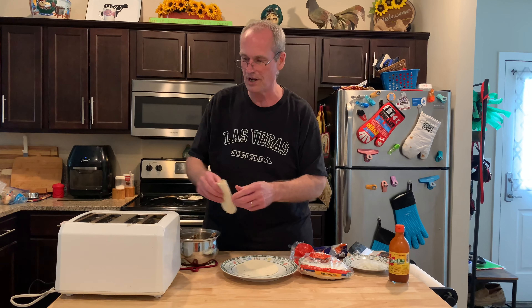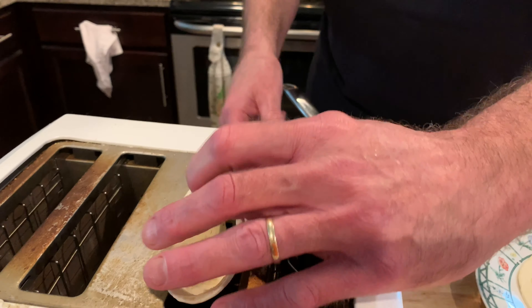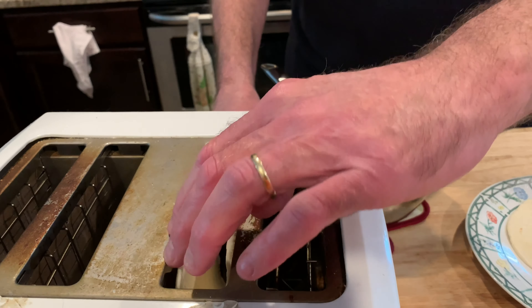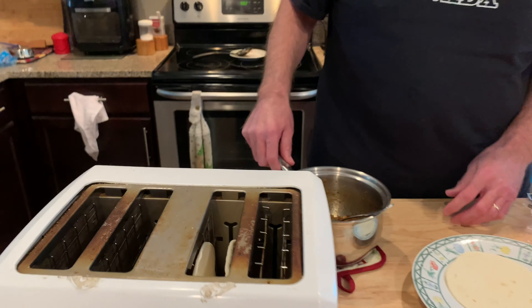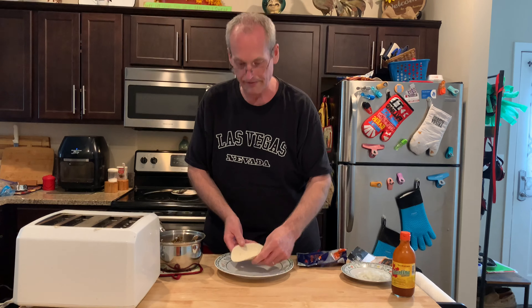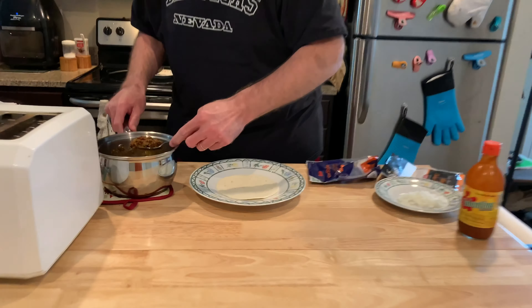We're going to do that and then something else I discovered as well. Let's get the taco shell in there right now — into the toaster, just fold it like that, put it down and we're going to toast it. It just browns and toasts on the outside. This one I'm going to warm up in the microwave for just about seven seconds. I just did that — seven seconds. It just softens a little bit.